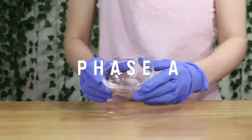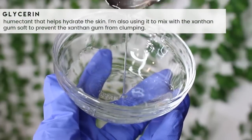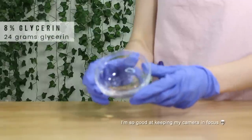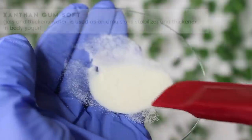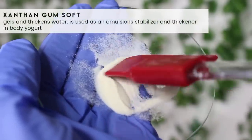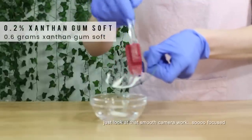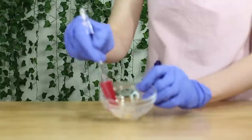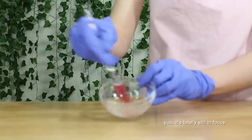Let's start with phase A, which is glycerin. I always start with this — it's a humectant that helps hydrate the skin. I'm using 24 grams of it because we are making a 300-gram batch today. Then I'm grabbing some xanthan gum soft. This will help stabilize the emulsion and adds a little bit of viscosity, but not very much since we're only using it at 0.2% — I added 0.6 grams of it. I mixed the glycerin and xanthan gum together, which is called creating a slurry.